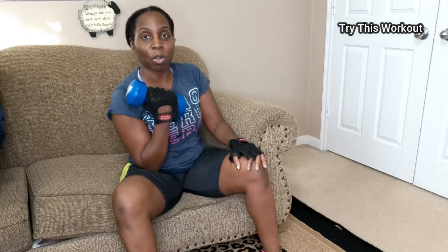The second way you can do a bicep curl is to extend it — I call this my extended bicep curl. You're moving it all the way down and then coming all the way up. With that one, you feel more of a pull or strengthening along this side. You can just repeat this 10 times also.